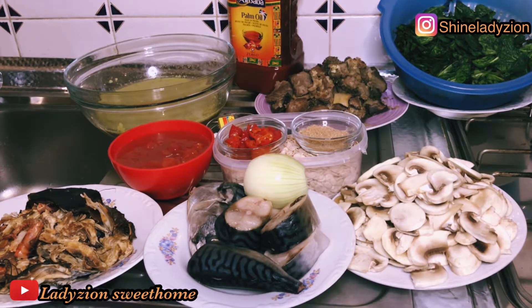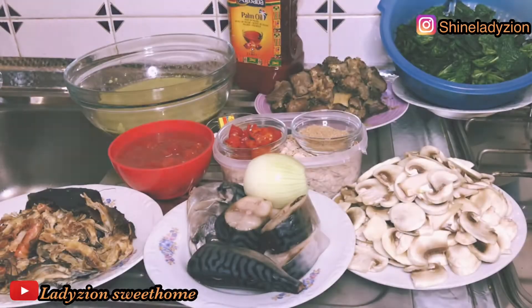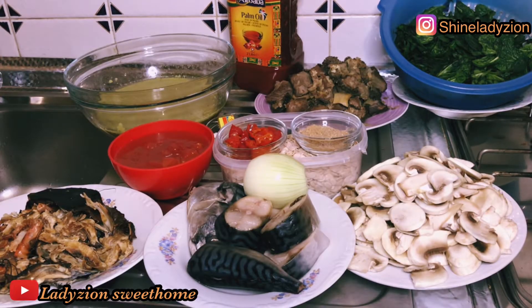Hi, welcome back to my channel. In today's video, I'm going to share with you how I make my vegetable Egozi soup. I have been seeing a lot of Egozi soup but I have not really made Egozi on my channel, and I'm happy to show you my own method of how I make my vegetable Egozi soup.